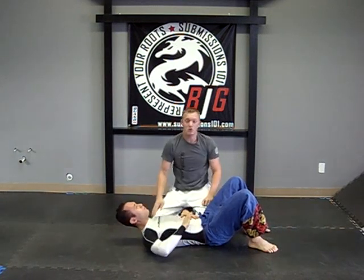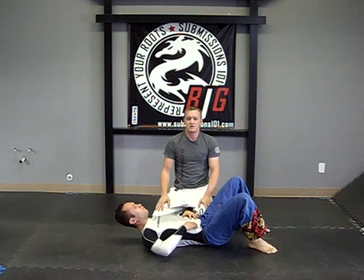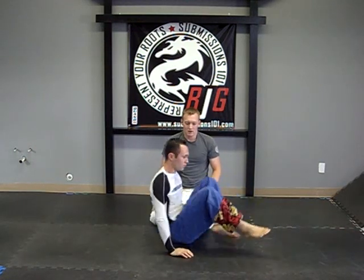It's a highly effective choke especially from that position. So that's the Von Flu choke on Submissions 101.